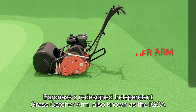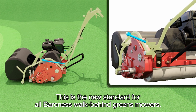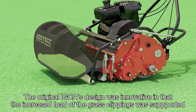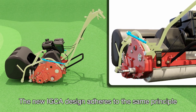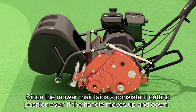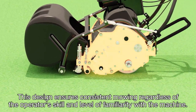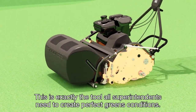Baroness's redesigned independent grass catcher arm, also known as the IGCA, has been very popular in the U.S. market and is now the new standard for all Baroness walk-behind greens mowers. The original IGCA's design was innovative in that the increased load of the grass clippings was supported by the catcher arm's roller, thus not affecting the mower's cutting position. The new IGCA design adheres to the same principle and minimizes rough movements of the handle that could affect the mower's cutting position. Since the mower maintains a consistent cutting position even if the handle moves up and down, the cutting height doesn't change from start to end. This design ensures consistent mowing regardless of the operator's skill and level of familiarity with the machine — exactly the tool all superintendents need to create perfect greens conditions.